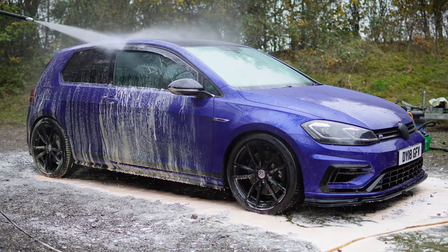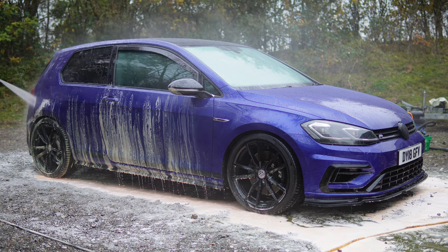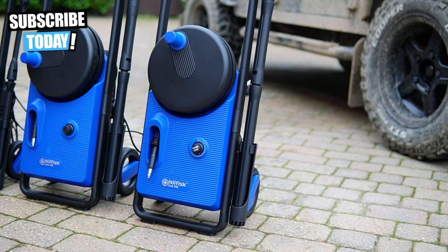If this model is a little too much, I have a glimmer of hope — I have the entire Nilfisk Core range right here: the Core 125, 130, and 140. All three are going to be featured on the channel next week as I'll be reviewing every single one and comparing stats and prices. If you want something more budget-friendly, those could be the ones for you.